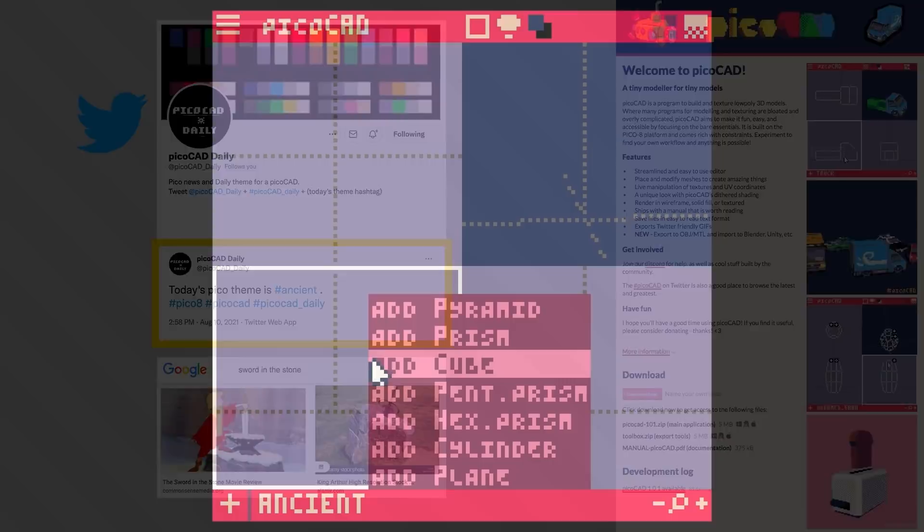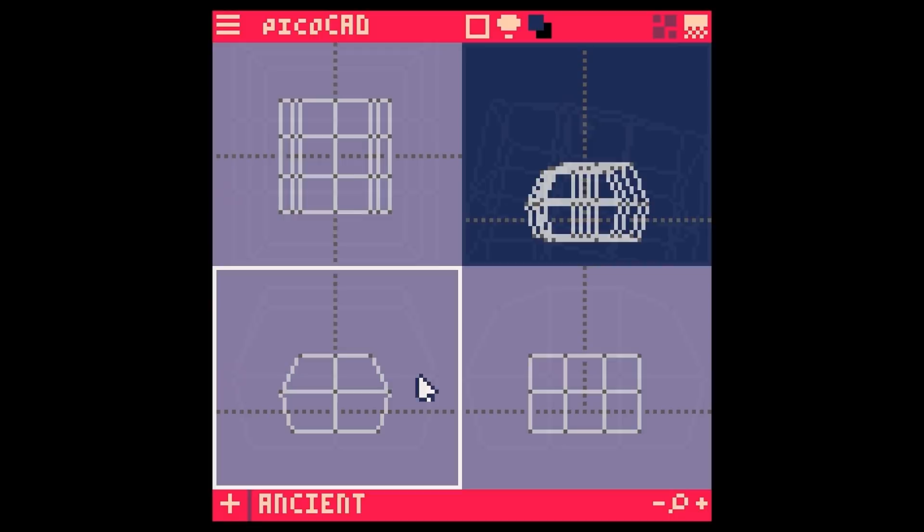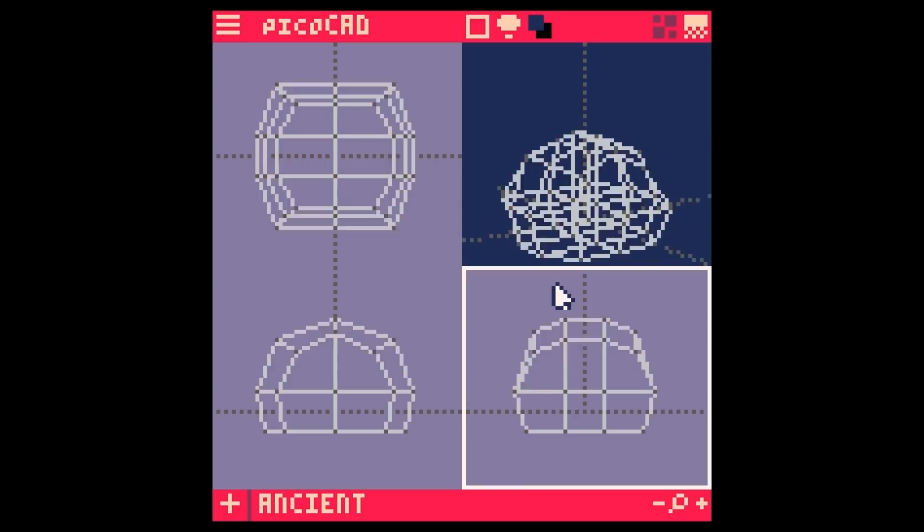When I saw this prompt, I immediately thought of making a sword in the stone kind of object piece. To get started, I'm going to create the large rock by extruding the faces of a simple cube object to multiply it out into two levels of a 2x3 grid of cubes. Now that there's a lot of mesh to work with, I drag and highlight groups of vertices on certain sides and bump them out to generate some rounding to this form.